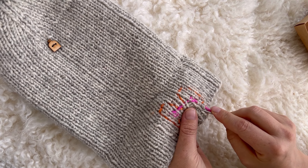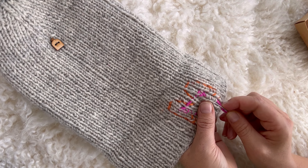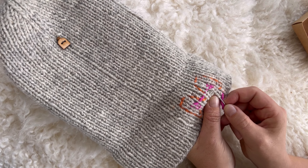If it feels difficult to form a nice shape, it is possible to use sewing thread to help sketch the embroidery. Afterwards, it is easy to remove the sketching yarn.